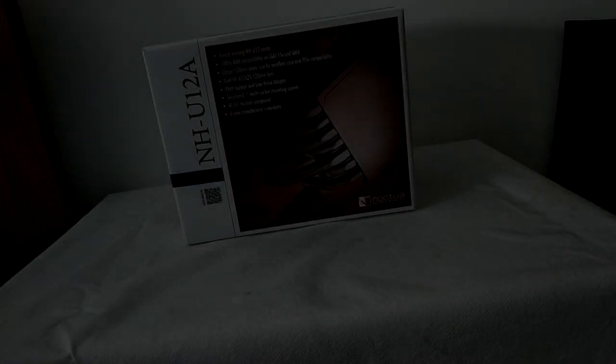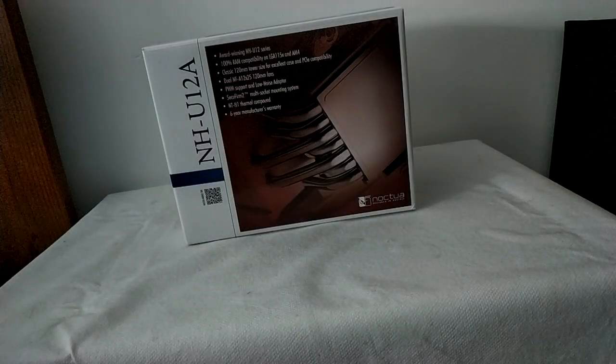Hello guys, we're here again from InsideGeeks, this time to make a review of the latest Noctua cooler, the NH-U12A.